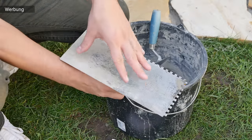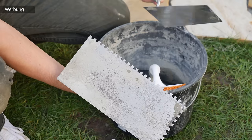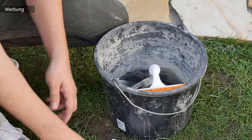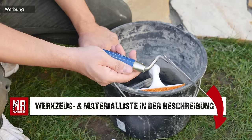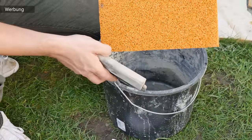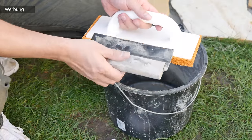Die Zahnkelle gibt es in unterschiedlichen Größen. Ich empfehle euch einmal einen Zentimeter, so ganz grob. Eine kleinere Maurerkelle und noch eine etwas kleinere Kelle, je nachdem womit ihr am besten arbeiten könnt. Ich kann euch die drei Kellen wirklich empfehlen. Dann brauchen wir noch etwas zum Einschlemmen bzw. Verfugen: ein Schlemmbrett, ein Schwammbrett und einen Fugenzieher.